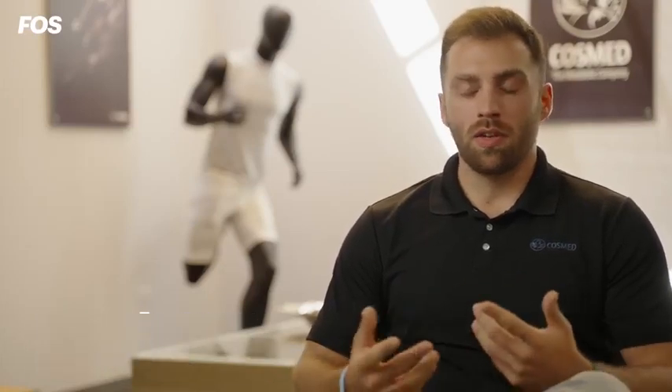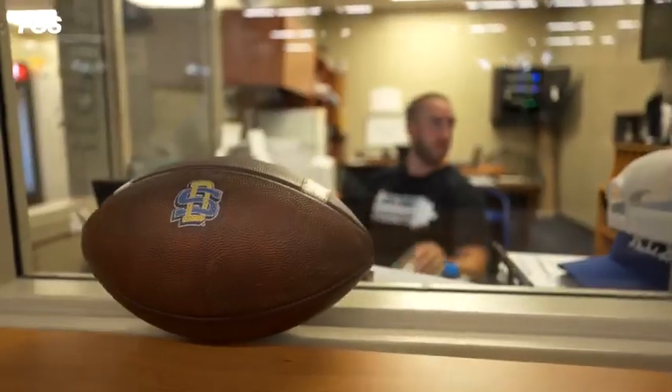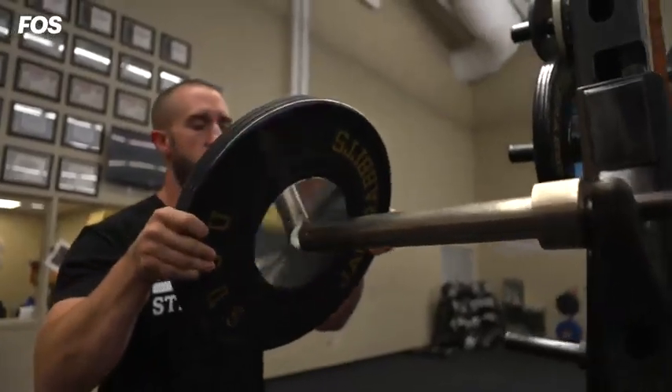In the past, for strength and conditioning coaches, nutritionists, and anybody working with college football athletes, it has been extremely difficult to keep track of body weight, muscle mass, nutrition, and energy expenditure due to the type of technology and equipment available. Now with the latest version of our Bod Pod, they have that ability.